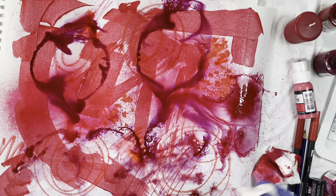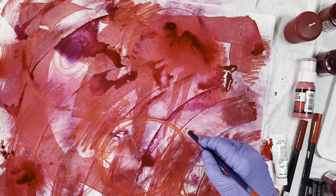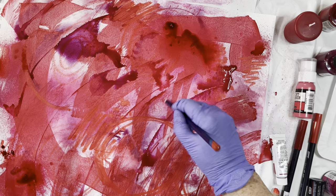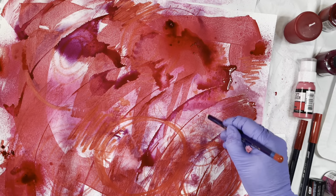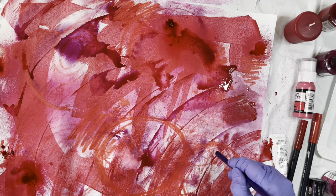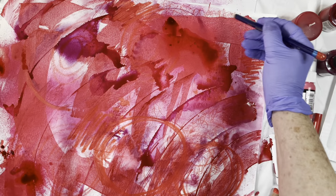I have to let some of that dry and then come back and add another layer. Things are drying but I'm going to take my red water-reactive colored pencil and just add some texture — smaller lines, smaller marks. I'm putting that in because I'm going to cut this up and use it as collage paper. I want some smoother areas and some with texture. This is what I call the caffeinated line.